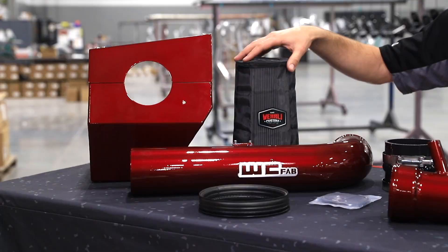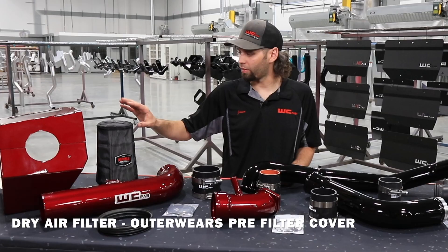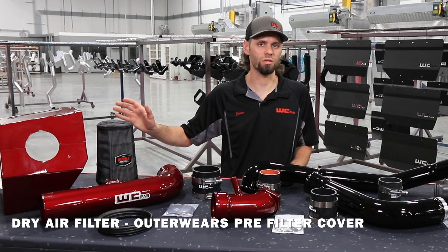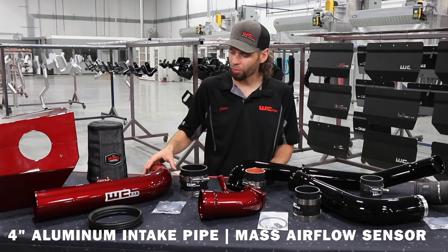Next we have our High Flow Dry air filter with Outerwear's pre-filter cover. This is a water repellent filter net. These are washable, where the filter itself is a disposable unit. Once that gets dirty to the point that you can't just blow it out with compressed air, you have to replace it.